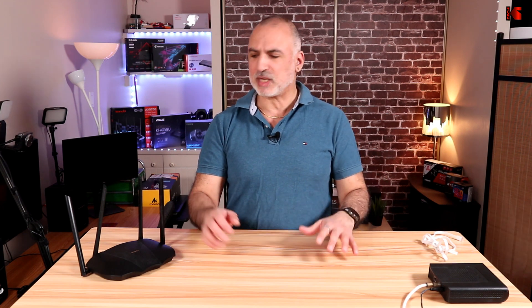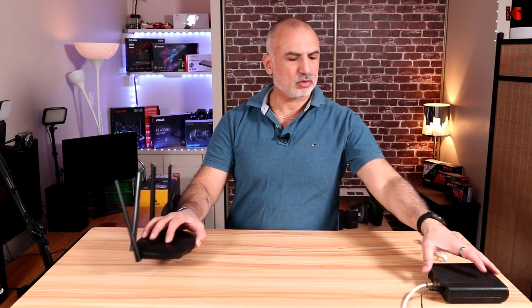I'll be covering the following topics: how to connect the router to your ISP's modem, how to install the Tenda Wi-Fi app on your smartphone, how to connect to the default SSID, and how to configure the router.